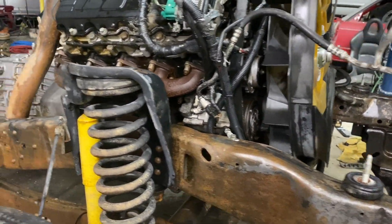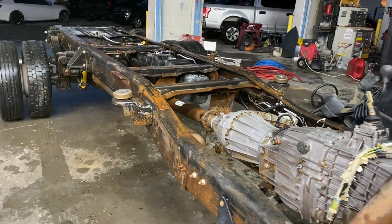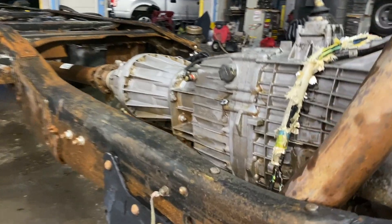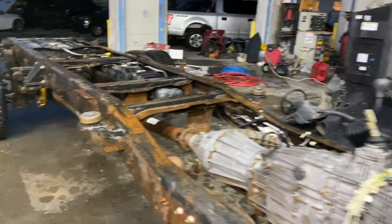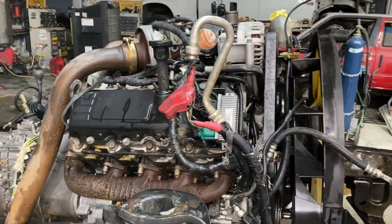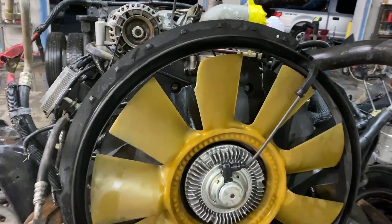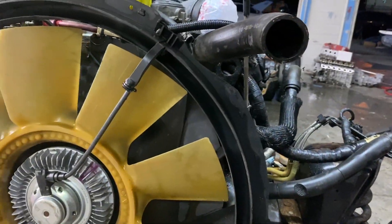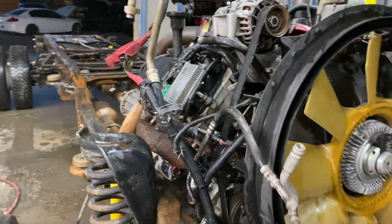We got everything cleaned up nicely. It's going to be very nice to work with now — we won't have stuff all over us. We can go ahead and start sanding down this frame, getting rid of all this rust, and also tearing into this motor. These are very reliable motors if you bulletproof them, so that's what we're going to do — tear it down, do the head gaskets, the head studs, EGR delete, everything. Make this thing run tip top.